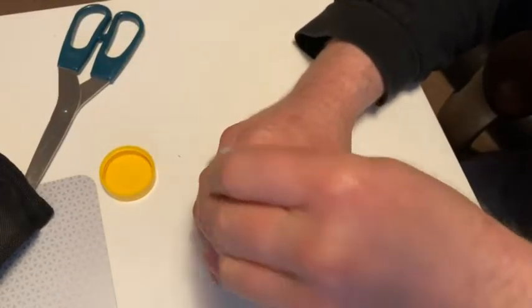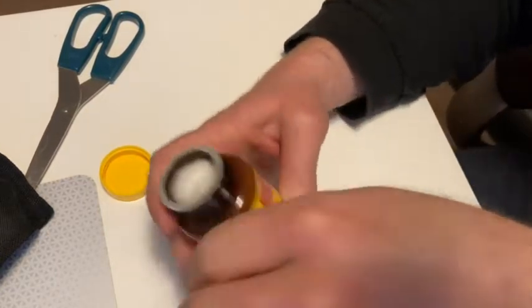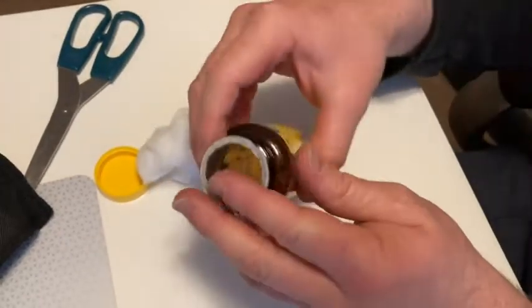I wonder if this has like the cotton thing — yeah, it's got the little cotton thing. I don't know why they do that, but a lot of vitamins have like this little cotton thing here. It's kind of fun. Ooh, smells strong.